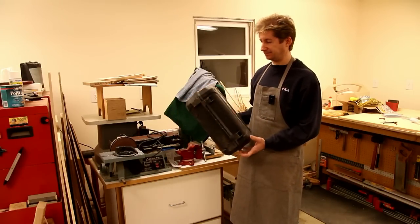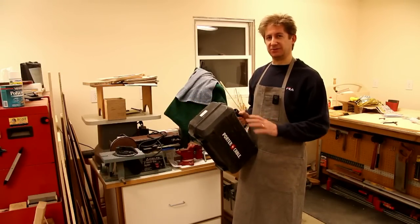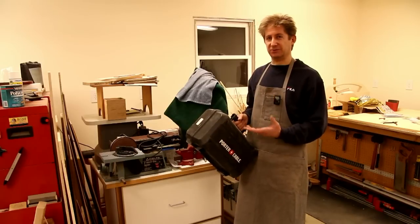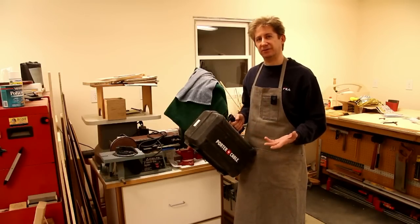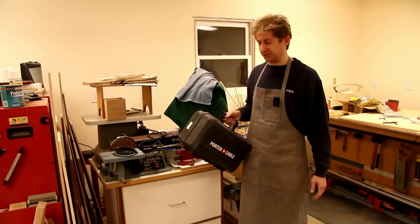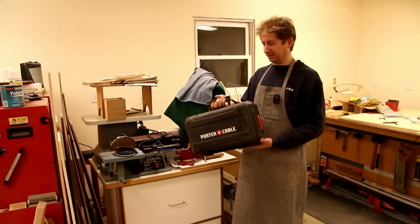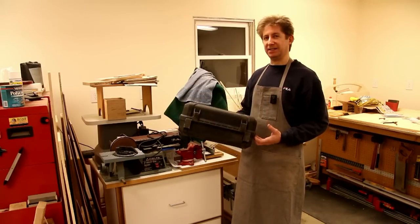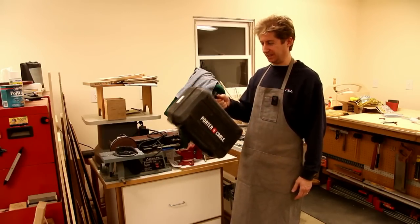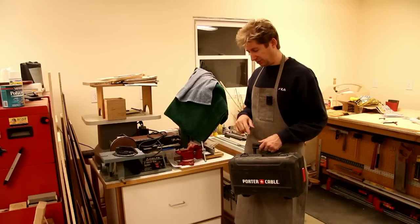By doing so, I'm going to be able to throw away the cases. For instance, this Porter-Cable biscuit joiner comes in a nice case — but why do I need this in my workshop? Most of us use our tools in our workshop primarily. Sometimes I might take some tools into my house but I can just carry the tool itself. This particular case probably consumes twice as much space as the biscuit joiner itself, and that's the same situation with pretty much all power tools that come with cases.